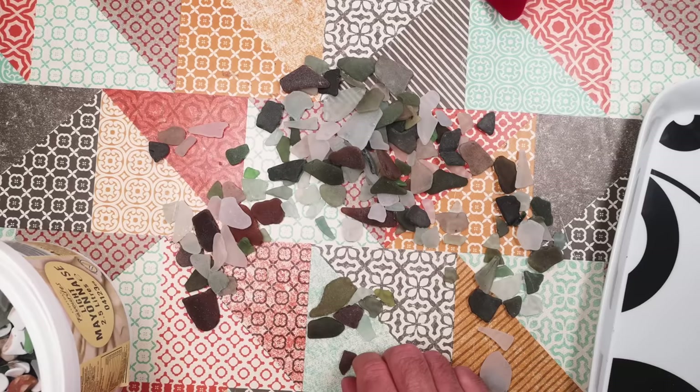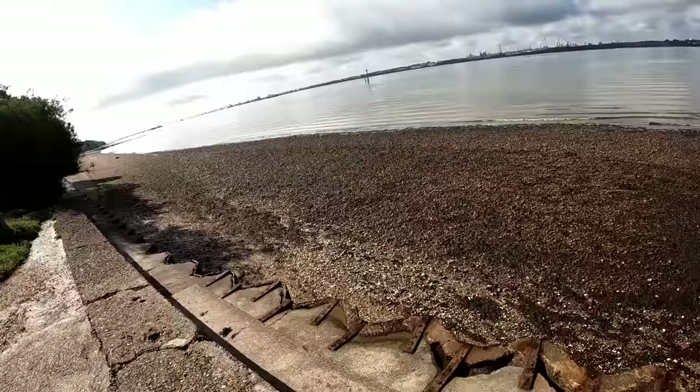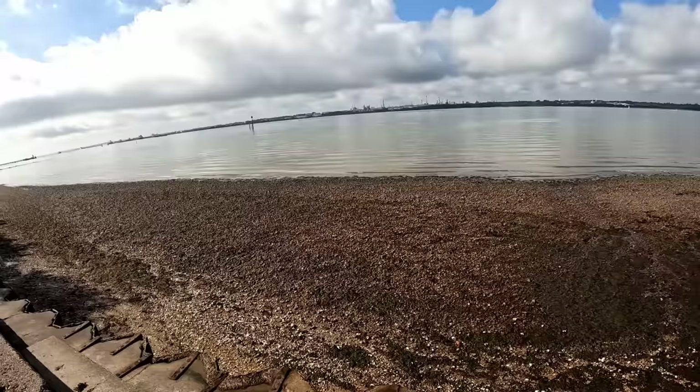Let's head to the beach and get some more sea glass. This time I'm only going to pick up pieces that are suitable for what I want to make. This is Netley Shore in front of Queen Victoria Country Park — one of the best locations I know of in this area for collecting sea glass. The tide is quite low so we can have a look on the exposed foreshore, which is often quite good.